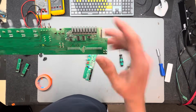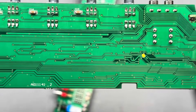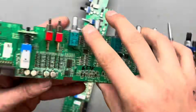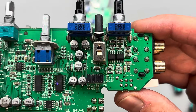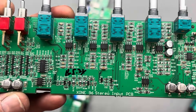Now that the mixer is disassembled, I've carefully removed the channel boards for channels one and three. As suspected, there are visible issues with some of the components on the boards. It's always interesting to see how even small mistakes — like connecting a line signal to a phono input — can lead to bigger problems over time.